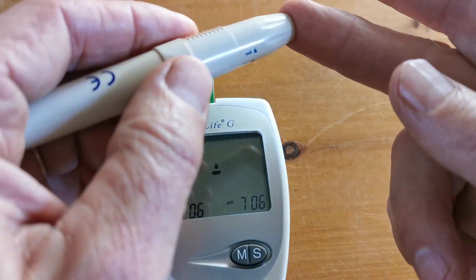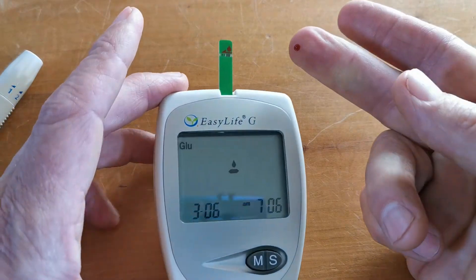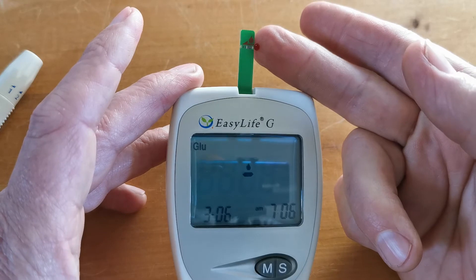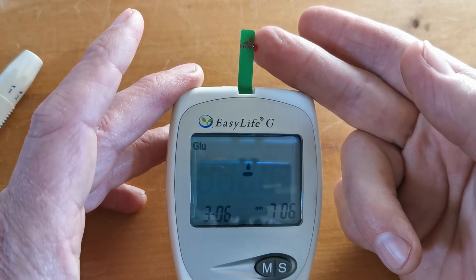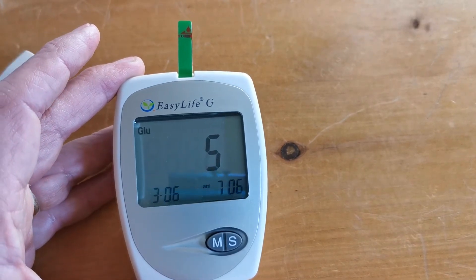Let me demonstrate that for you. I'm going to do a lance here. There's a nice sample being produced and it is applied to the side of the test strip. You'll see it going through — that has triggered now and you'll see the countdown starting.